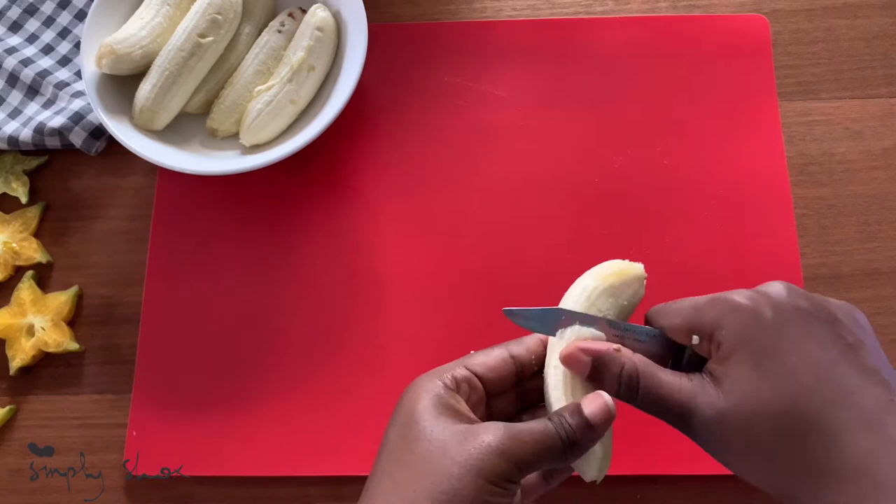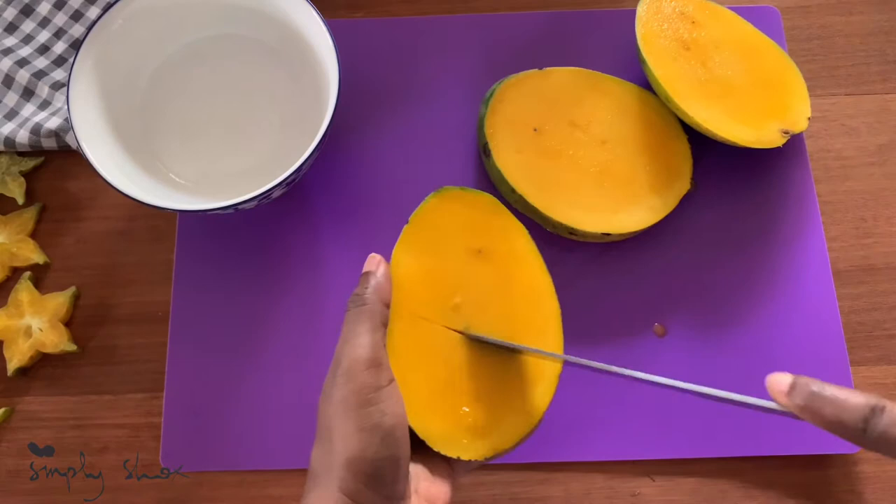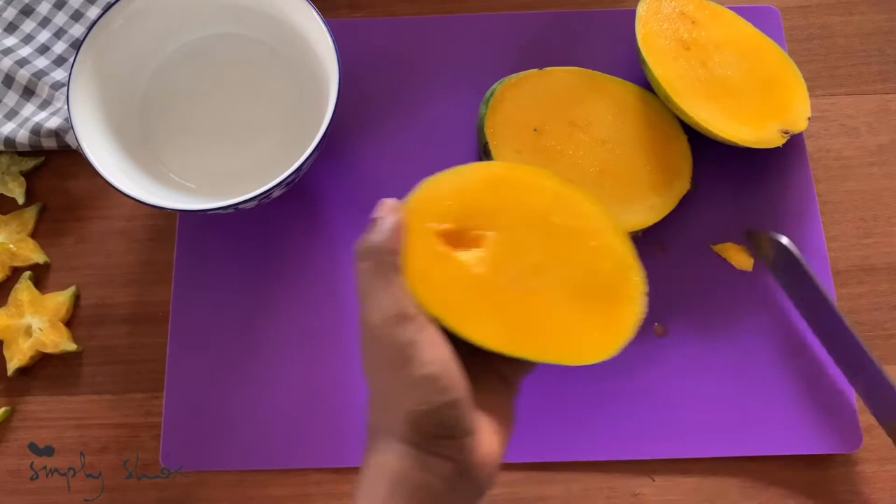Onto some mangoes — I love mangoes, so I just cut the mangoes into chunks and put them in the bowl.